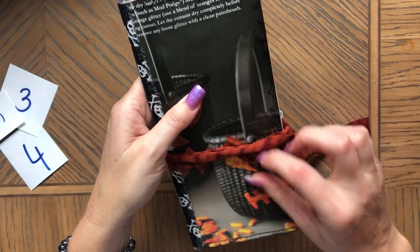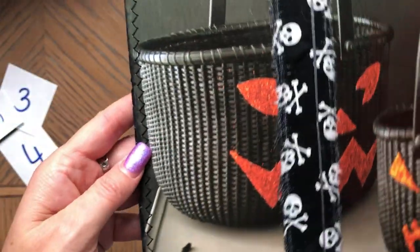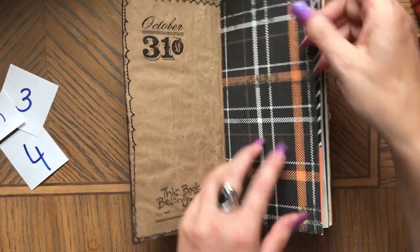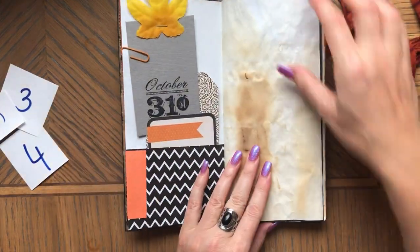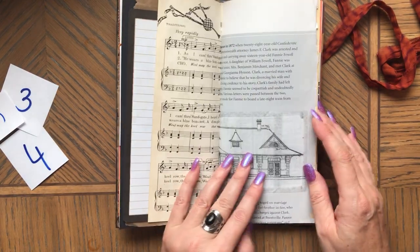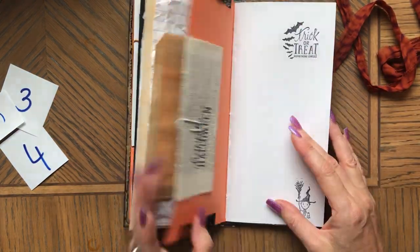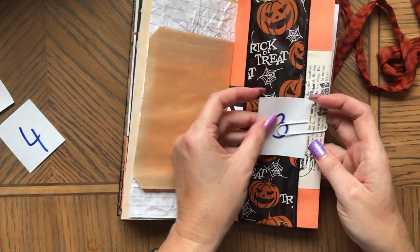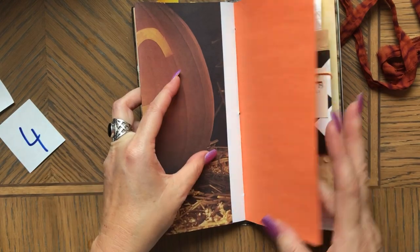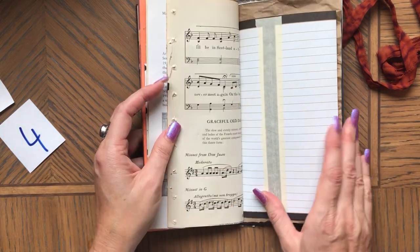Now this one has Halloween baskets — that's going to be number three — and candy. As you can see the inside is very similar. It's great for October Daily because there's just so much space to journal and add your own things to it.